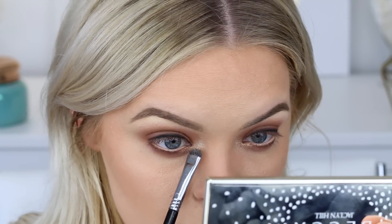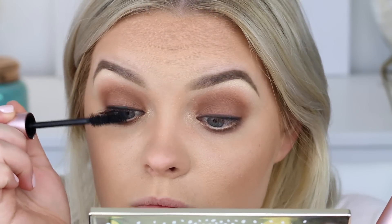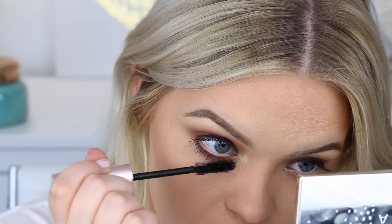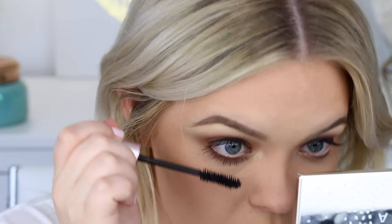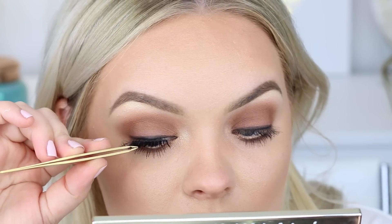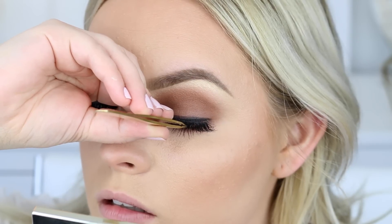I'm taking the Bordeaux shade on my flat definer brush from Sigma and applying it straight to the bottom lash line, close up into the liner — my favorite way to do my makeup. I'm buffing it out with the Cognac shade, and in the inner corner I'm packing Chardonnay to make that area bright and highlighted. I'm mixing a little Champagne Toast and bringing it toward the inner corner on the bottom lash line. Then I'm applying the Too Faced Better Than Sex mascara — a little on top, a ton on the bottom. For lashes, I'm applying ones from Osquito in the style Gina.